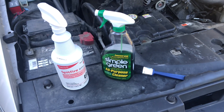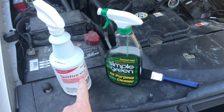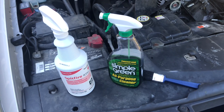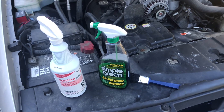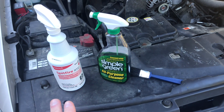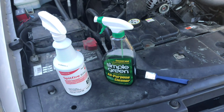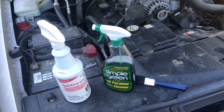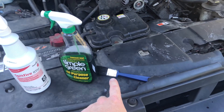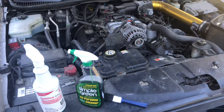We have three products that I'm going to clean with today. For real heavy grease, Spitfire RTU — it's a commercial cleaner. I recommend testing it on things that you're not sure if they're compatible or not. Simple Green is going to be our basic cleaner and what we're going to clean almost everything under here with. And then I also have a brush so we can scrub dirt out and clean everything up.